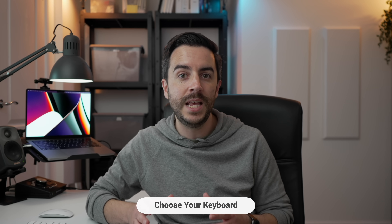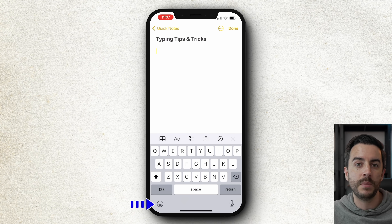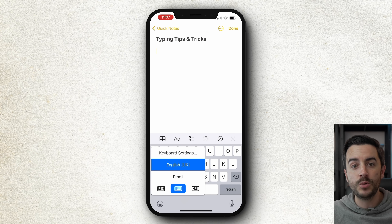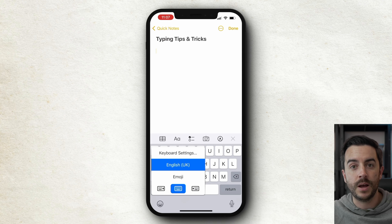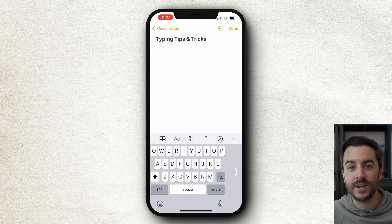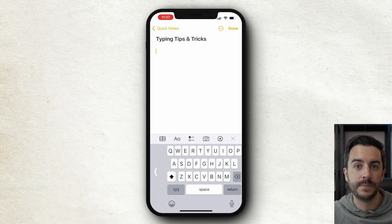The first tip is all about ensuring that the keyboard you're using is comfortable for you. You can do that by pressing and holding the emoji icon in the bottom left until it brings up this menu. The keyboard in the centre is the standard keyboard, designed for use with both hands, but you might prefer to type one-handed. Choose the relevant left hand only or right hand only keyboard — notice that it bunches the keys together, bringing them closer to whichever hand you've selected. This gives you much less travel between the keys and makes it easier to type with one thumb. Repeat the process to return back to normal.